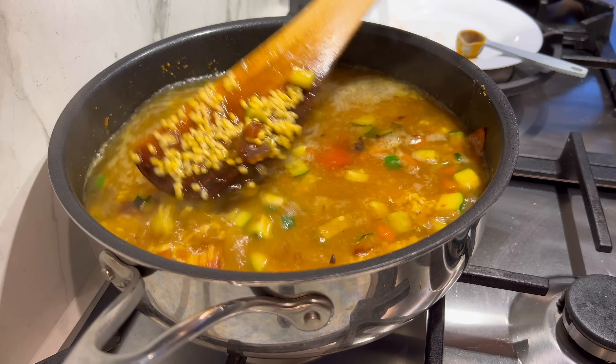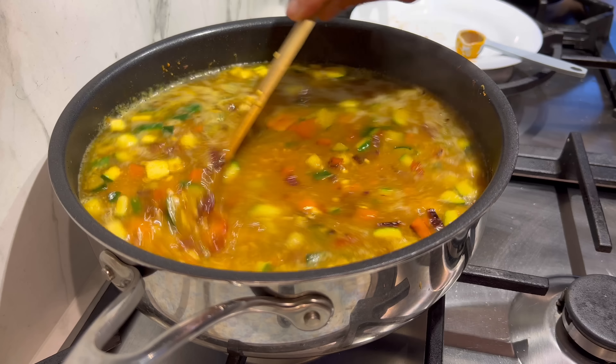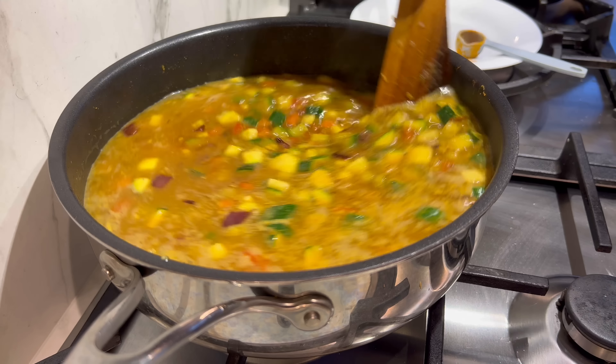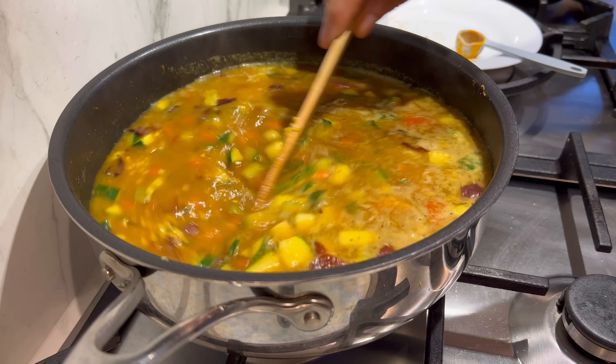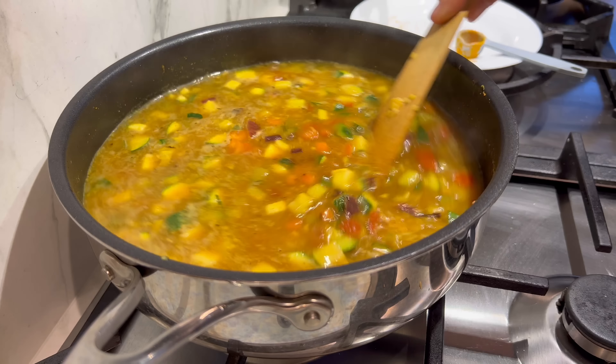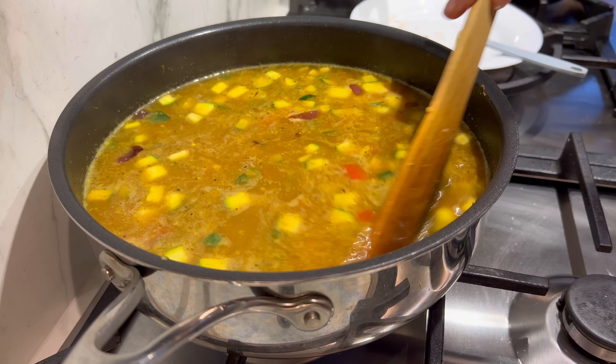Look at that very colorful looking pot! Now I'm going to cover this and cook it on low to medium heat for 20 minutes, basically until the lentils are nice and soft.